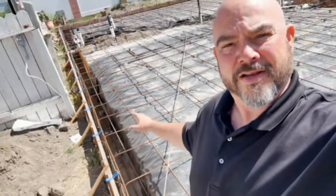DJ here, DREC Construction Services at our project in Garden Grove. I am here today waiting on the inspector. We are gonna get our footings, rebar, and the underground plumbing inspected today.